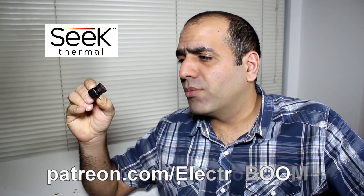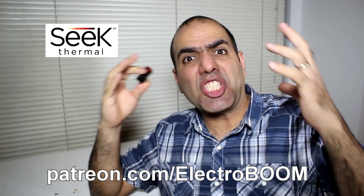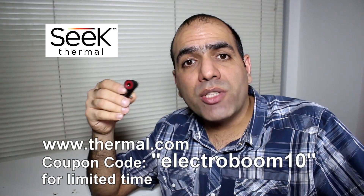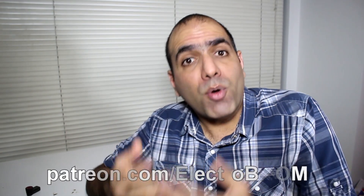These cameras, despite their tiny sizes, are quite expensive — but considering this one has 77,000 pixels and every pixel is an accurate and calibrated temperature sensor, that probably makes sense. Thanks to Seek Thermal, I'm giving away four of these cameras to my patrons at patreon.com. If you want to buy your own, use the discount code ElectroBoom10 at Thermal.com to get 10% off. You can also support my channel on Patreon to be in the draw for such giveaways.